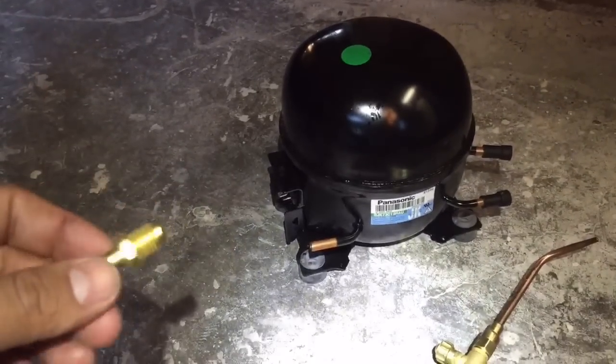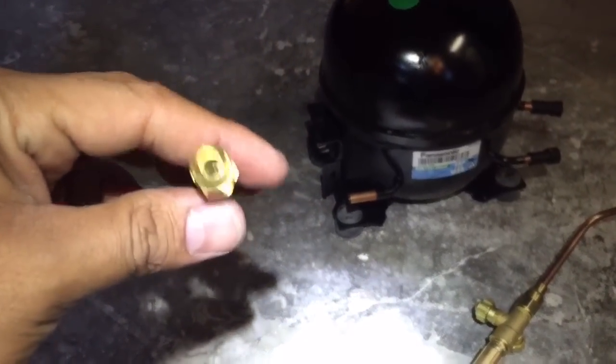Alrighty, we're going to replace the compressor. We're going to put a valve first.